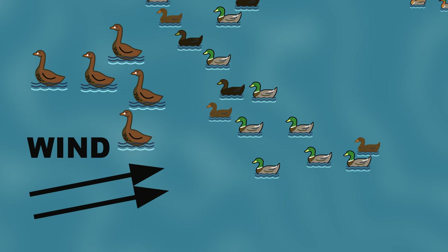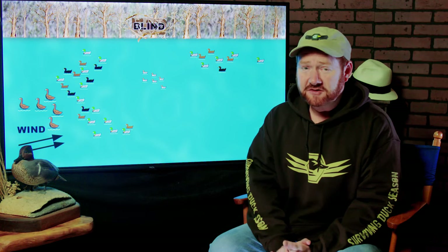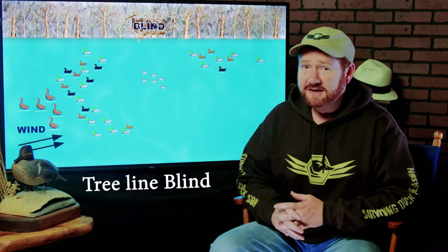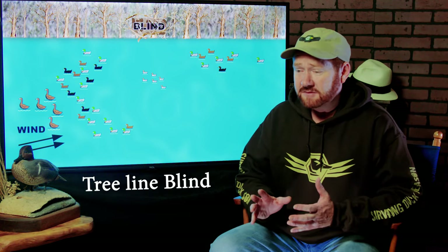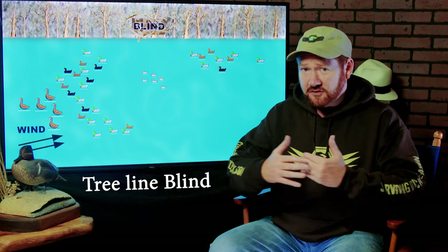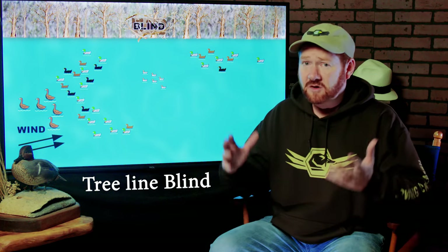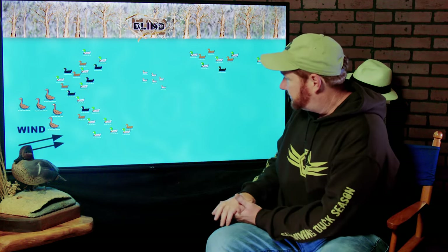We start by considering the wind direction and where the blind is or where you're going to be hiding. The first hunting scenario I'm going to show you is hunting on a tree line. This is a very, very common way, whether you're hunting in a big field or open water that has some kind of tree line or bank. This is probably one of the most common ways that I personally hunt and have hunted just about all my life.